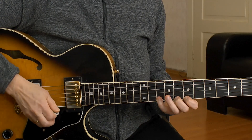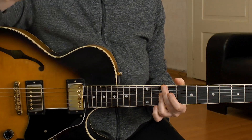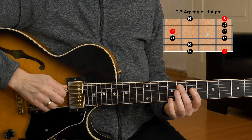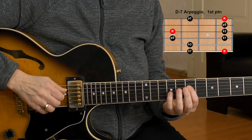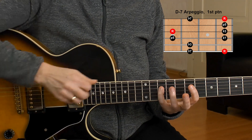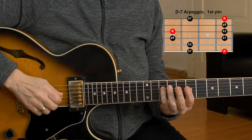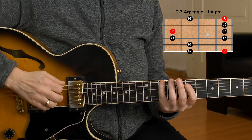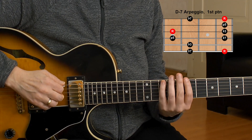We need to know the arpeggio — those are the chord tones. D, the minor third is F, the fifth of the D minor 7 is A, and the flat seventh is always here in relation to the root. That's the first octave of a D minor 7 arpeggio in this pattern.